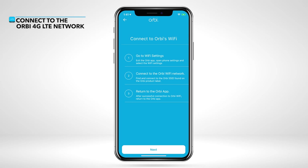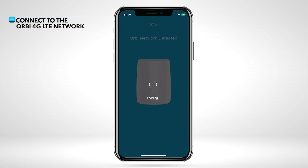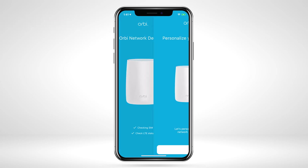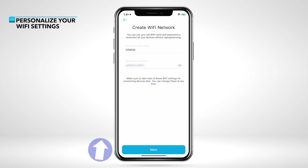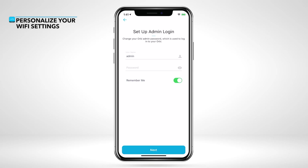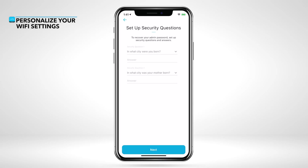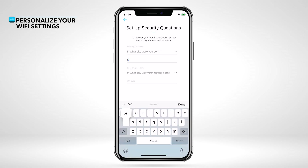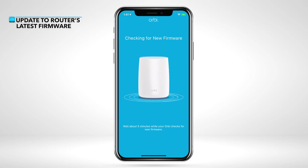Return to the Orbi app. Now we'll set up and personalize your Wi-Fi network settings. Admin login is used to securely log into your router and make changes or updates. Set up your security questions in case you forget your admin credentials. Your new settings are being applied. If you change the Wi-Fi name and password, you'll need to connect to the new Wi-Fi network with those settings to complete the setup.